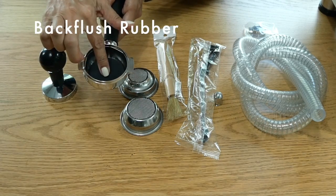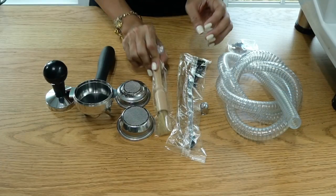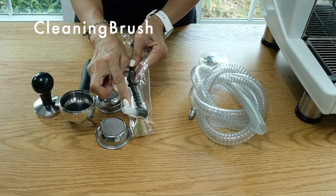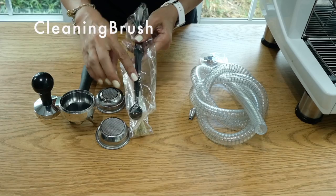It comes with a backflush basket, which you put in your portafilter so that when you clean your group head, the water just flows within the group head. It also comes with a brush which can be used to clean your basket, and another brush to clean the group head — the other end is a scoop to scoop up the detergent used to clean your group head.